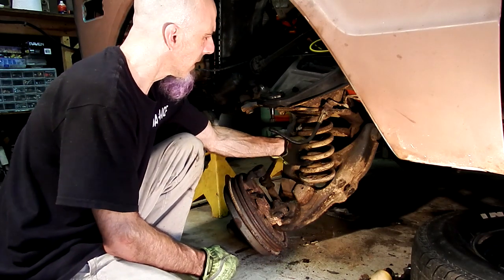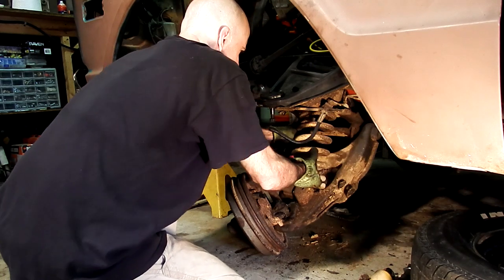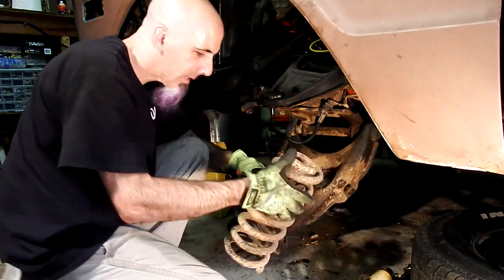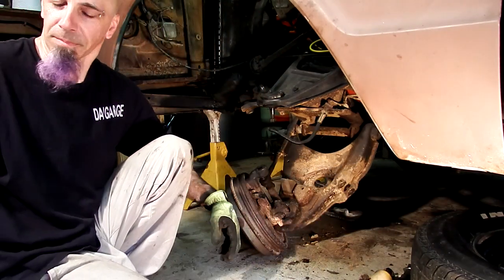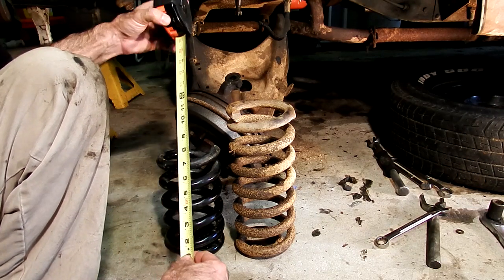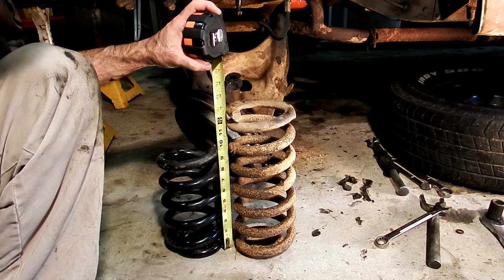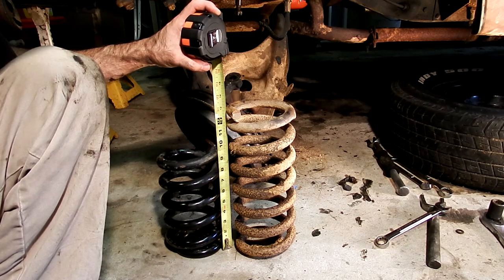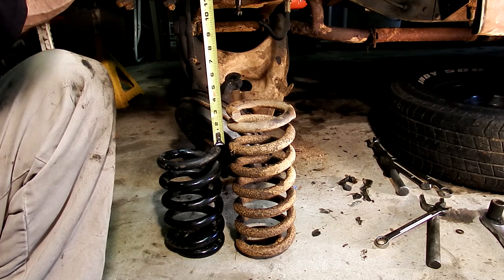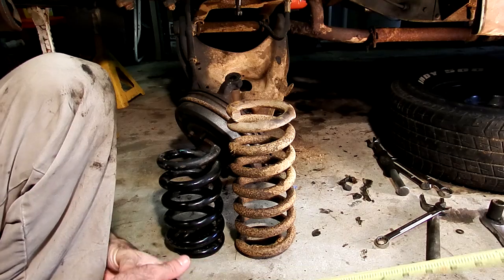Now the spring will come right out. Here's obviously the stock spring and the replacement - let's just give these a quick measure. This one to the top is about 13 and a quarter, and the new one is about 9 and 3/4. So we have a difference on the spring itself of about 3 and a half inches. We'll see what that becomes when the weight of the truck is on it.